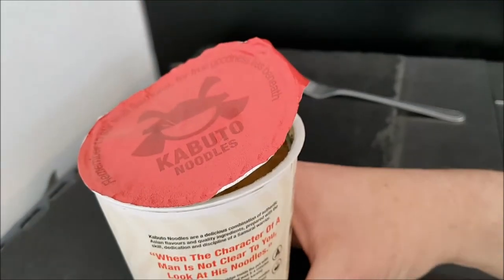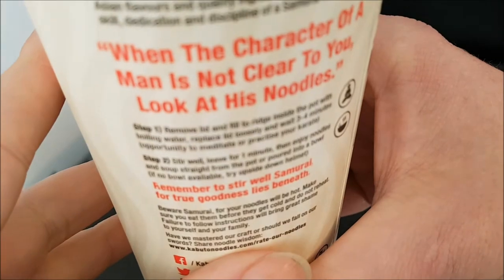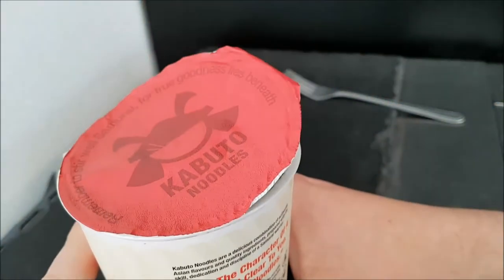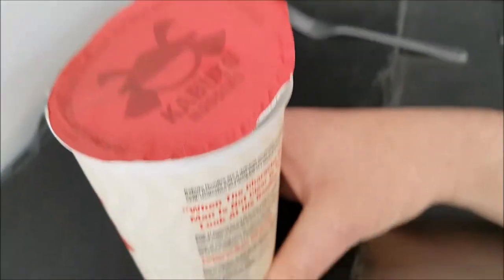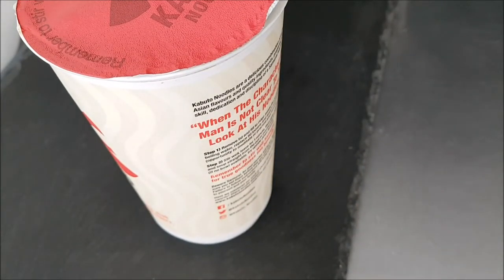It also says — I want to pick it up carefully because it's full — there's really nice text around the box. I'll put it down so I can read it properly. It says step one: remove lid and fill right inside the pot with boiling water, replace lid loosely and wait three to four minutes — opportunity to meditate or practice your karate. I like that, I found that quite funny!